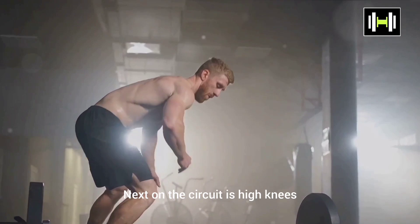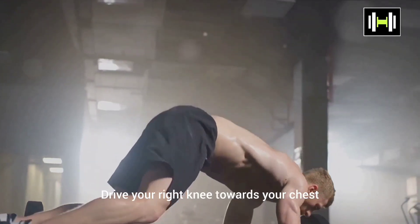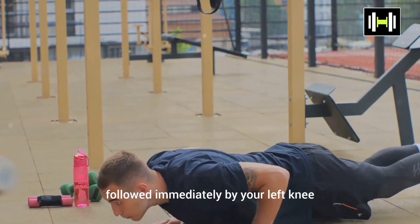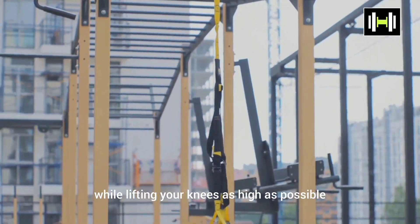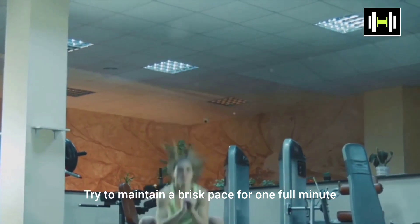Next on the circuit is high knees. Stand tall with your feet hip-width apart. Drive your right knee towards your chest and quickly place it back on the ground, followed immediately by your left knee. This should feel like running in place while lifting your knees as high as possible. Try to maintain a brisk pace for one full minute.